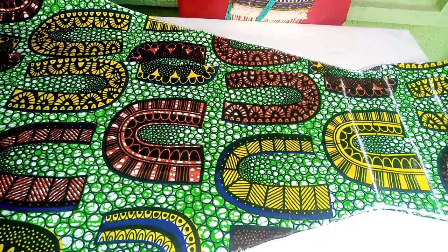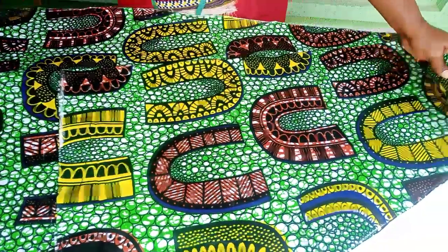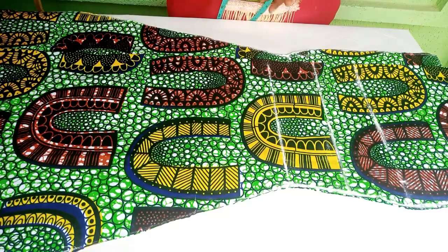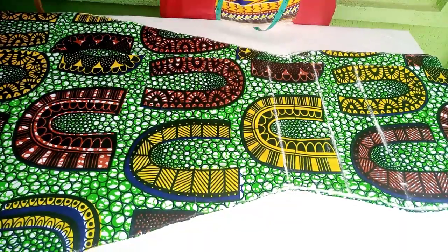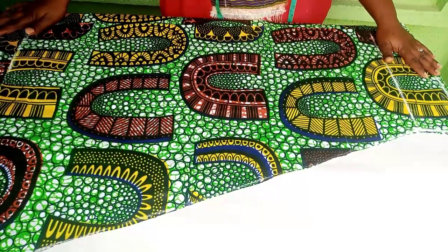This is the outcome after cutting. I'll go ahead and cut my lining for it, then stitch it up. Thank you so much for watching till the end. Till we meet in my next class — love you all, bye!